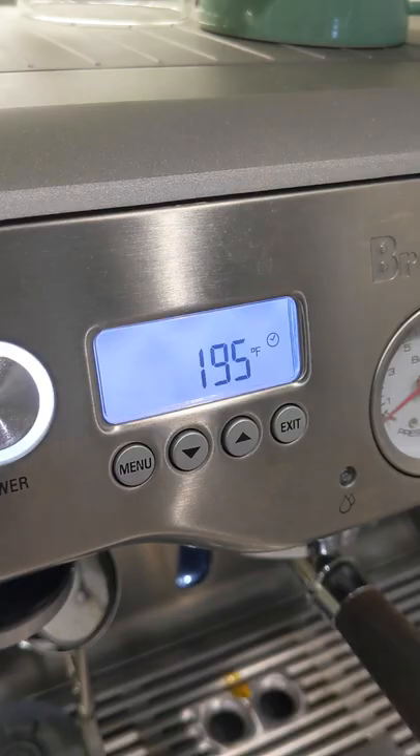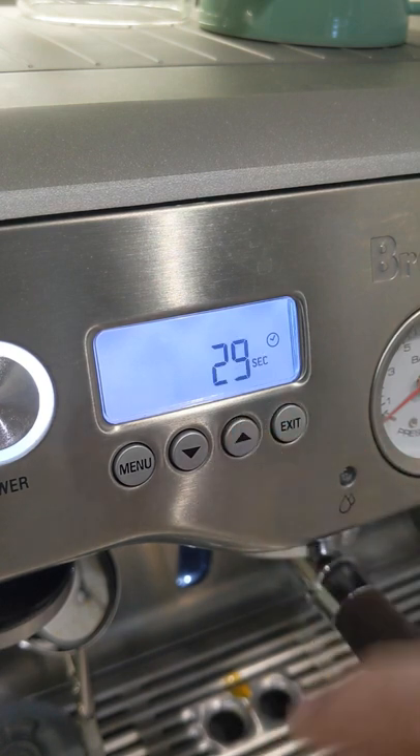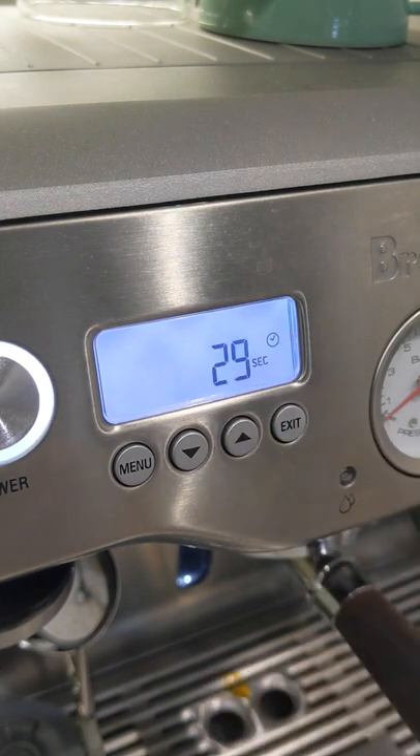So you brewed yourself a nice cup of coffee in your Breville dual boiler or your Sage dual boiler and you don't remember what your shot time was because it just disappears too quickly. Well, here's a little hack for you: press the up button and you will get the reading of your last shot time.